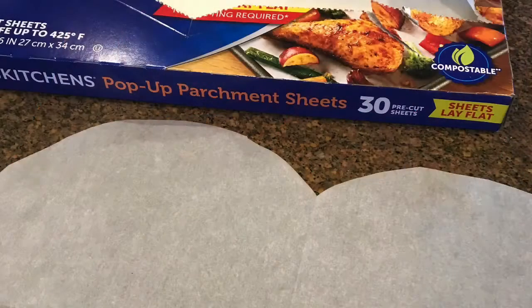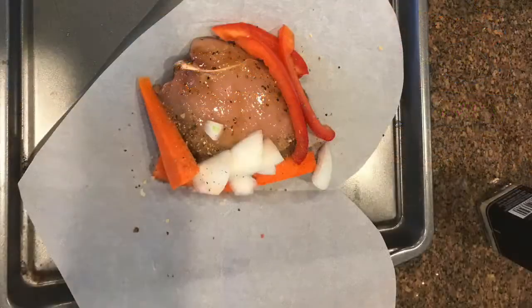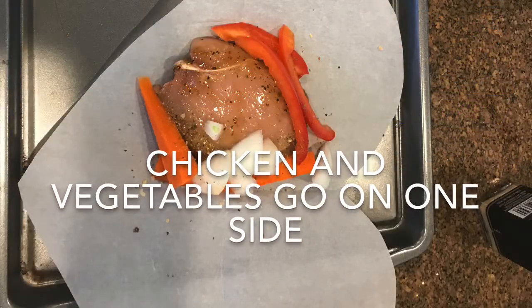Get your parchment paper and cut it in the shape of a heart. Put your chicken and your vegetables on one side of the heart.